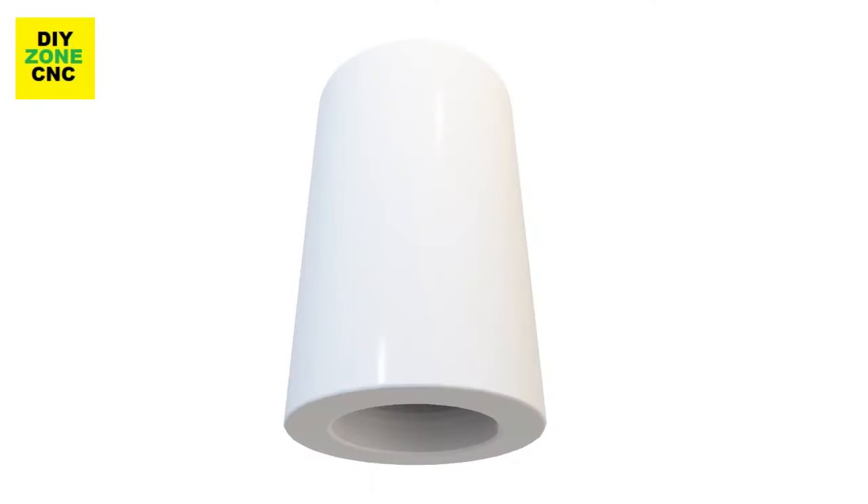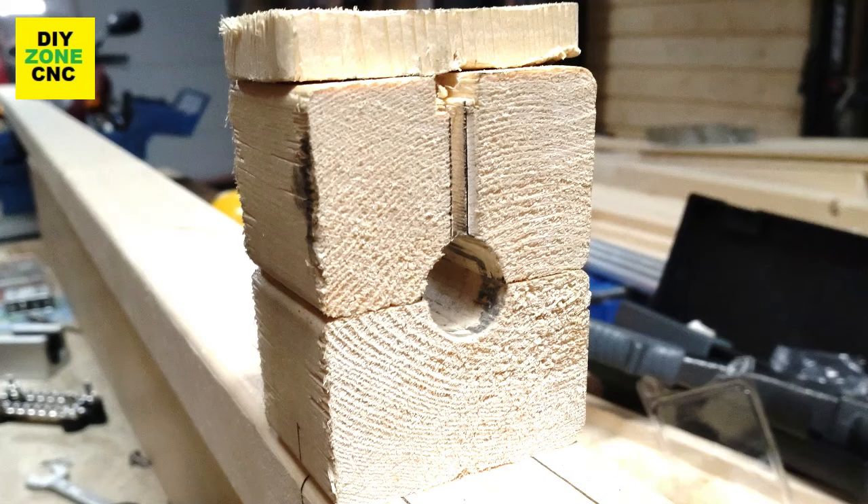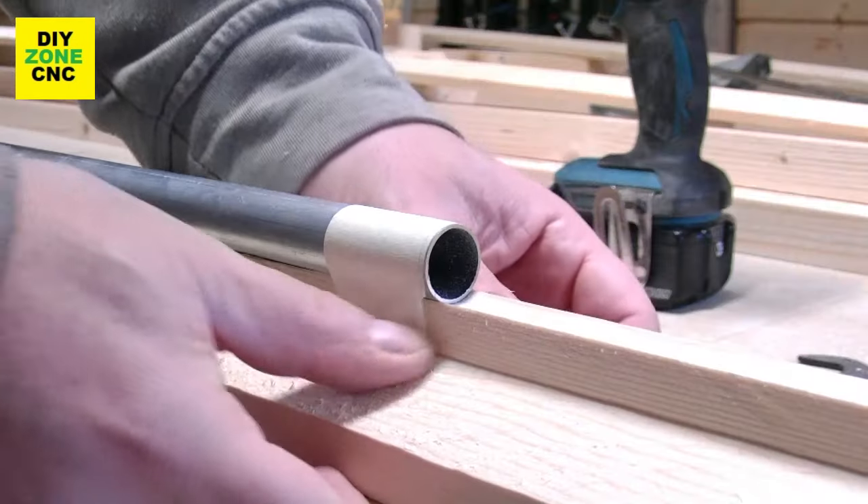I'm going to show you how to build cheap and strong linear bearing rails. The most important thing is that the holes we are going to drill are in a perfect straight line. I made a simple but very effective and self-aligning fixture.